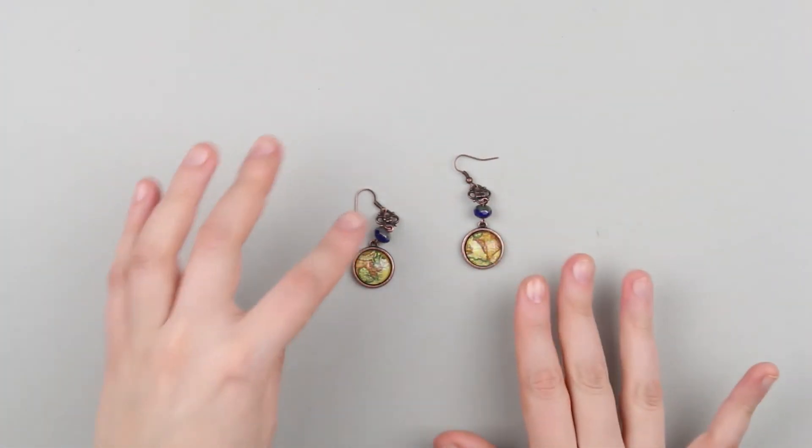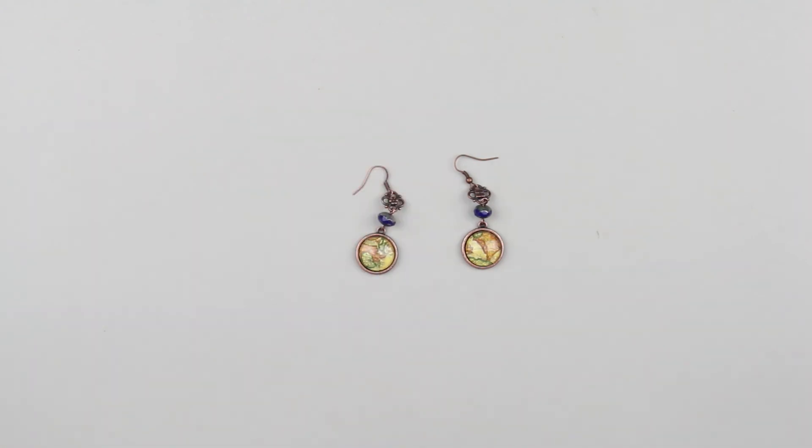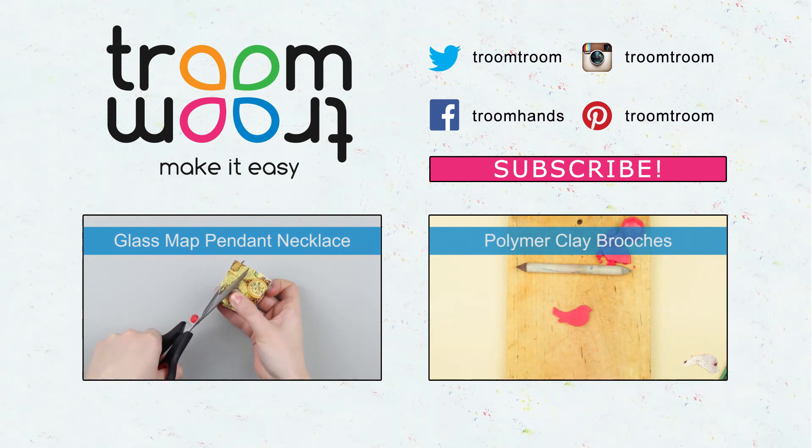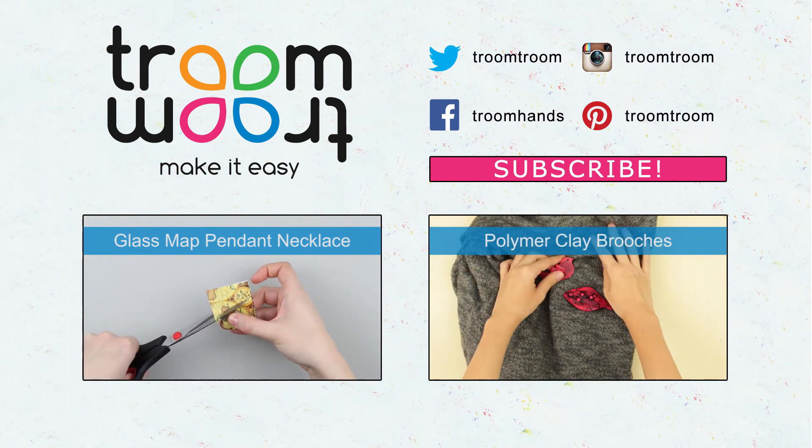These peculiar map earrings will attract traveler's attention. Give a thumbs up if you like the idea. In our next tutorial, we will show a DIY pendant necklace in the same style.